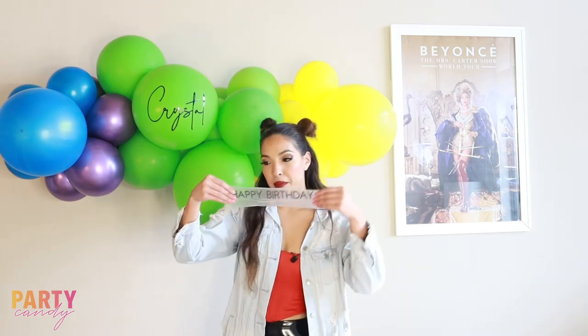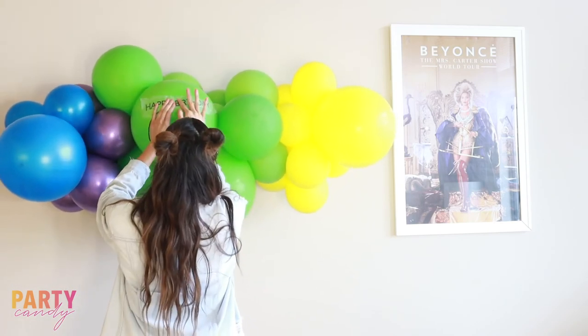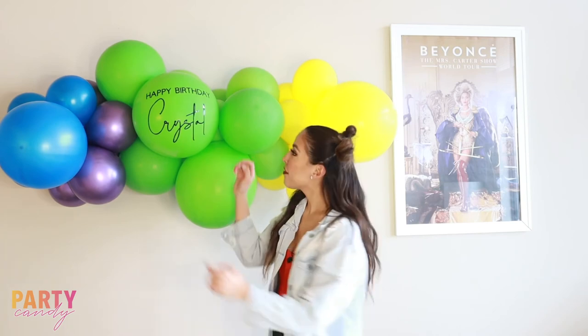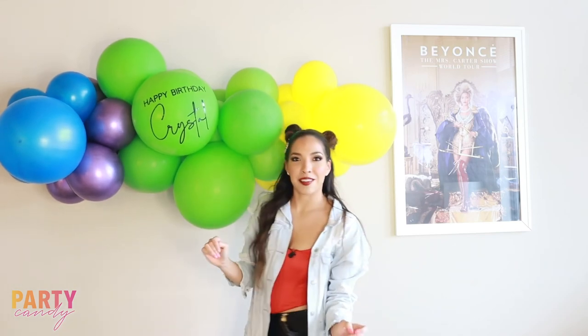I have my happy birthday vinyl and I'm going to apply that on top. And there you have it — you can always adjust it depending on the placement.